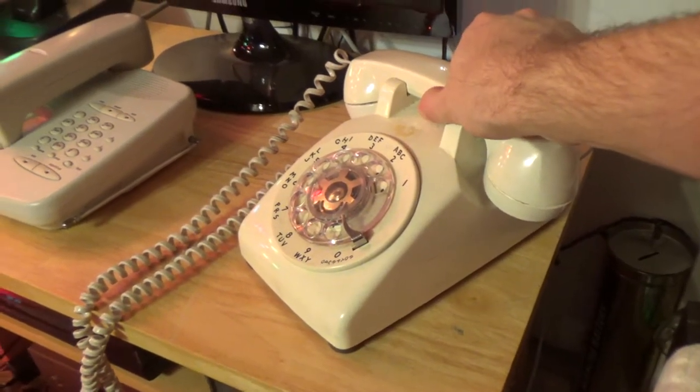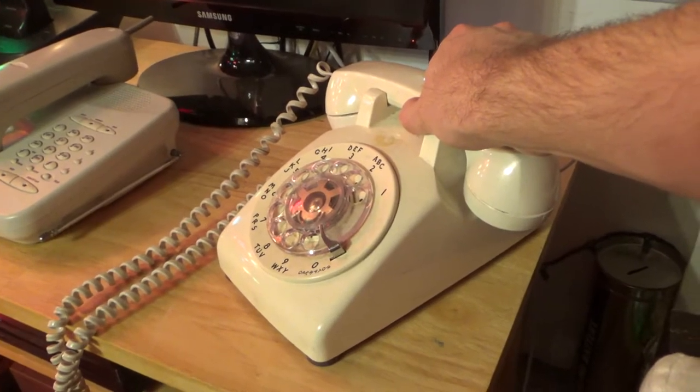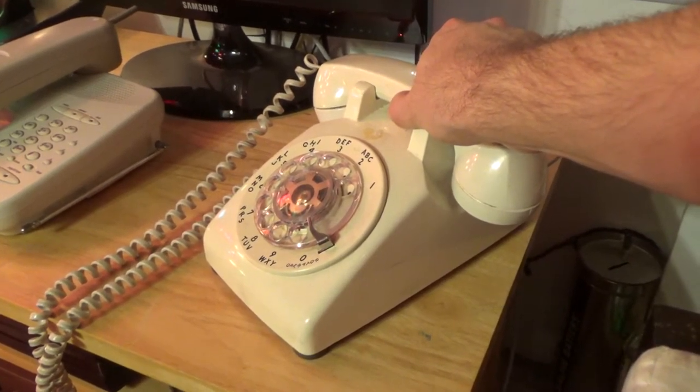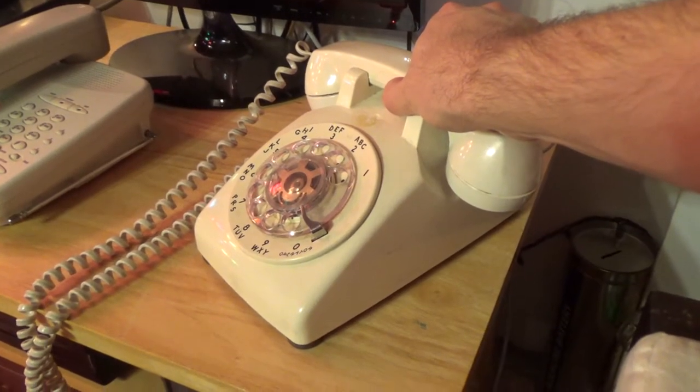You'll hear in the handset the number of pulses I enter through the rotary dial, and then shortly after that you'll hear the Dial Gizmo produce the corresponding DTMF tone to that number.